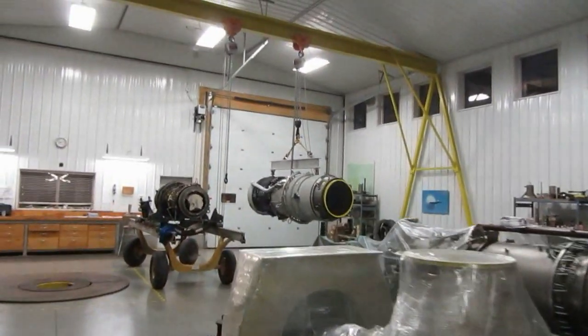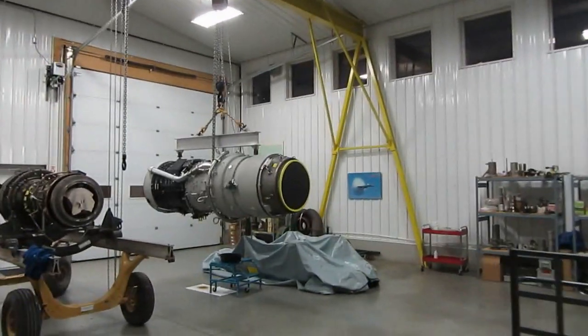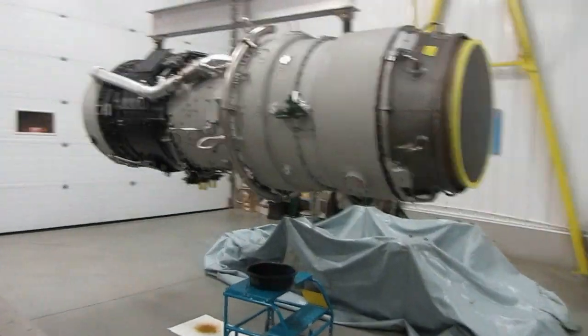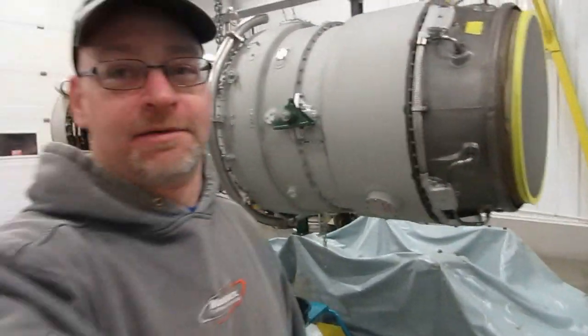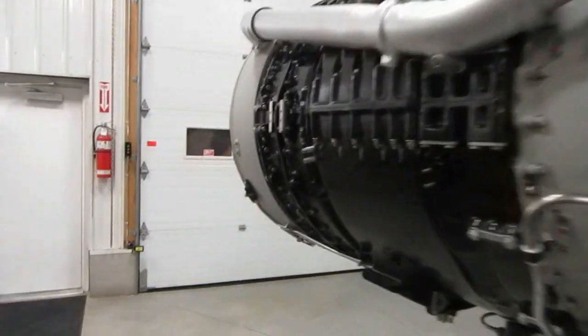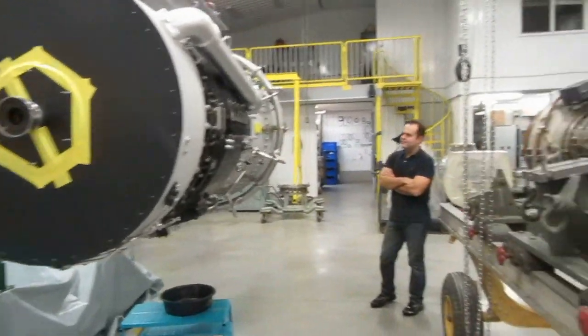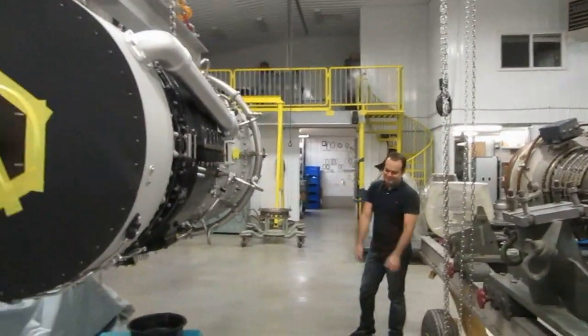Look at that - isn't that cool? It's still an Avon in its natural environment. It wants to fly. 20,000 horsepower. And you built it. Yes. You are responsible.